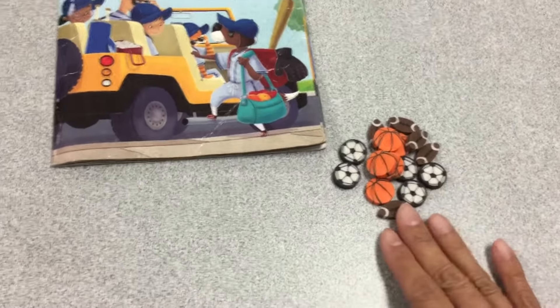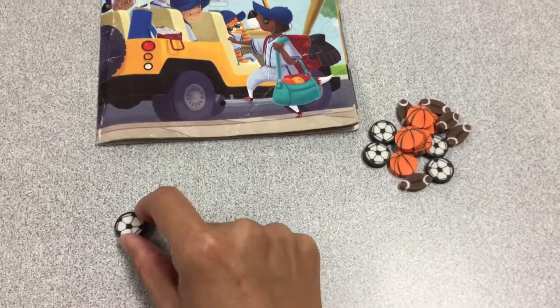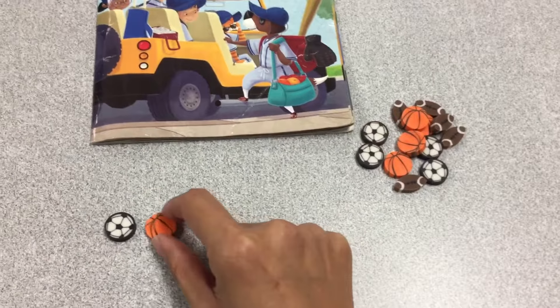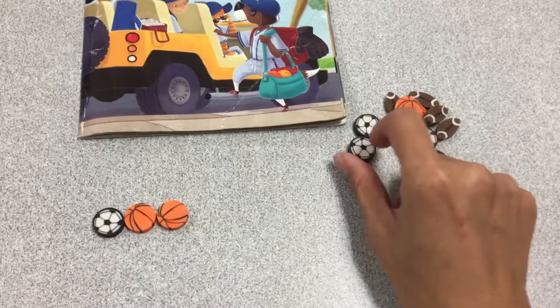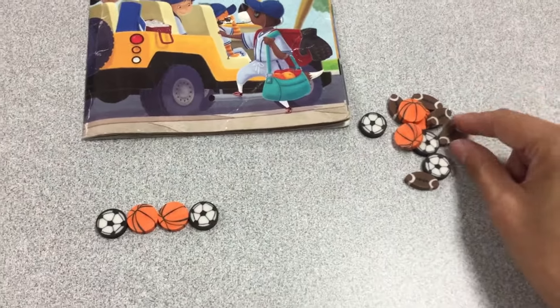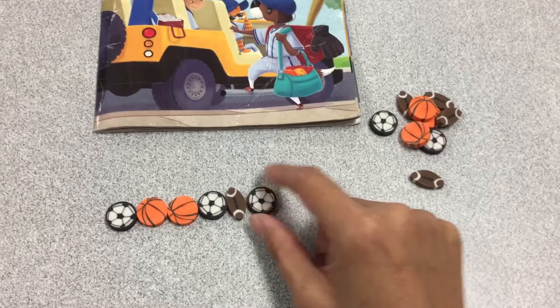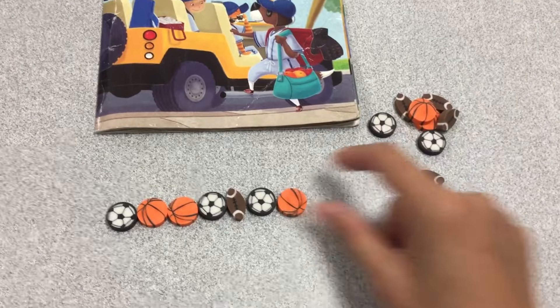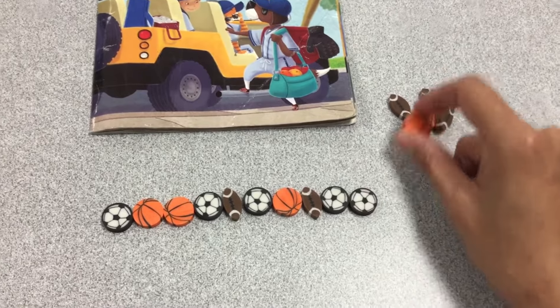Now they're in a pile here. What we're going to do is I want you to watch me line them up, because they're easier to count when they're lined up. Line them up first next to each other, and then count them. Maybe you can practice counting them with me. Lining them up next to each other from the pile.